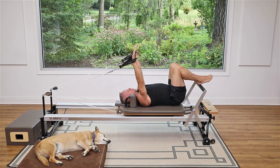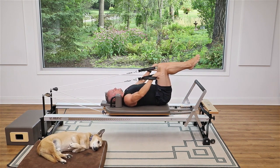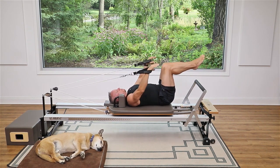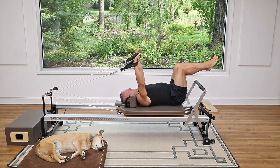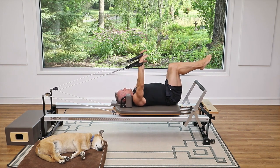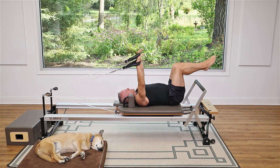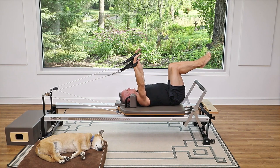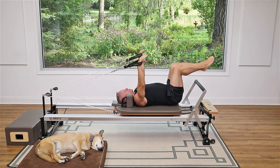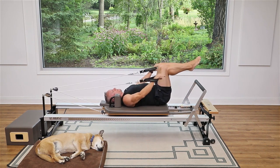Start with arms reaching up toward the ceiling — if you've got shorter straps you might want to grab those for range of motion — and bring your legs into tabletop. From here you're going to pull your arms down and then reach them back up. Exhale to pull them down, inhale to come back up. This is really good for working the muscles in the back of the shoulder; you'll also get a little tricep work and some lat work. You should be in a neutral spine position with a little space between your lower back and the carriage.